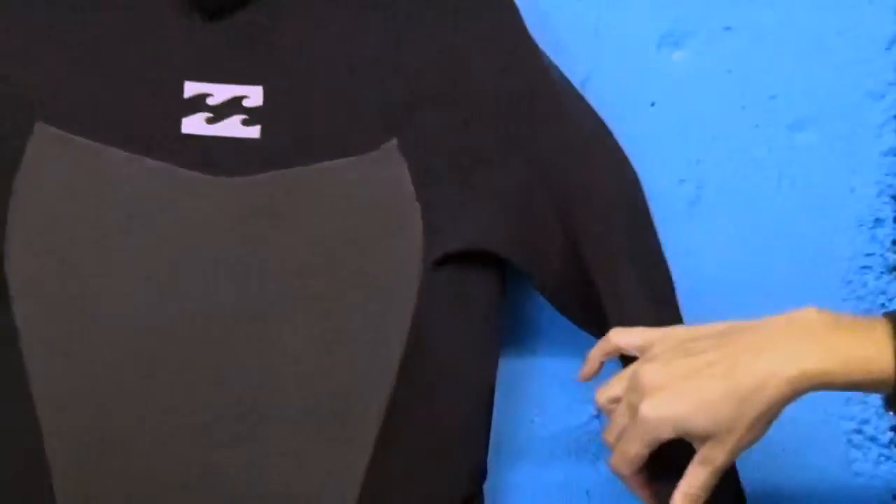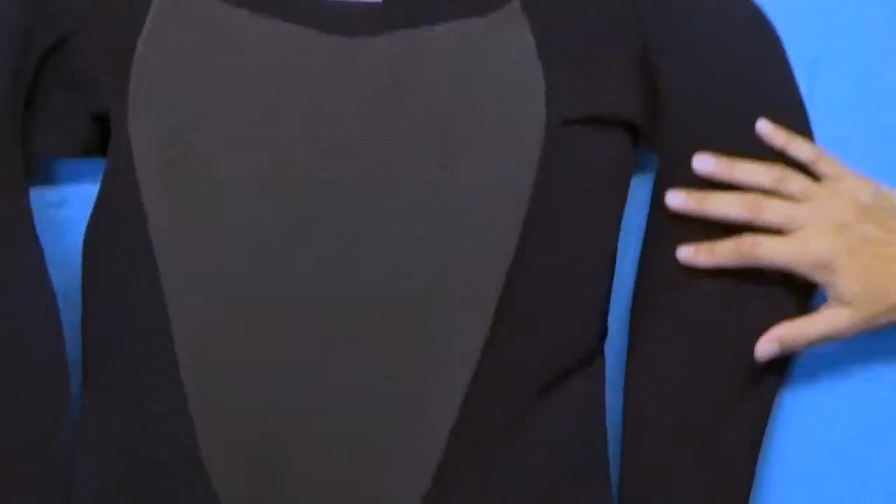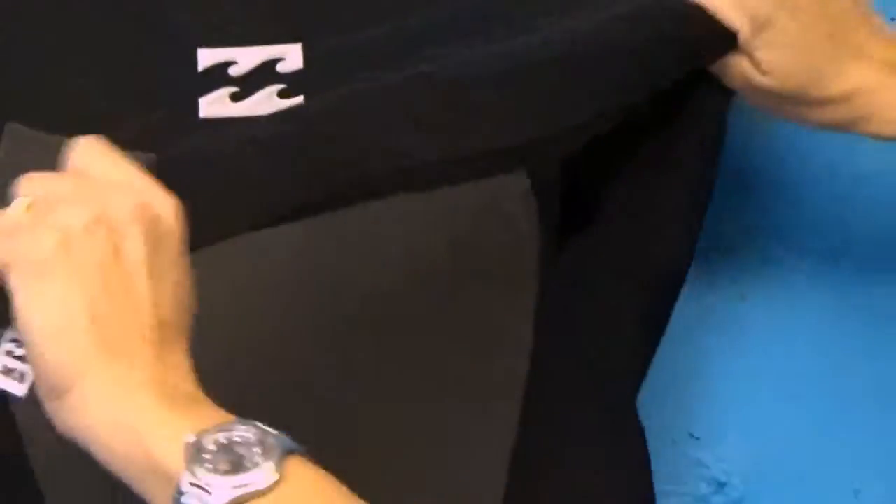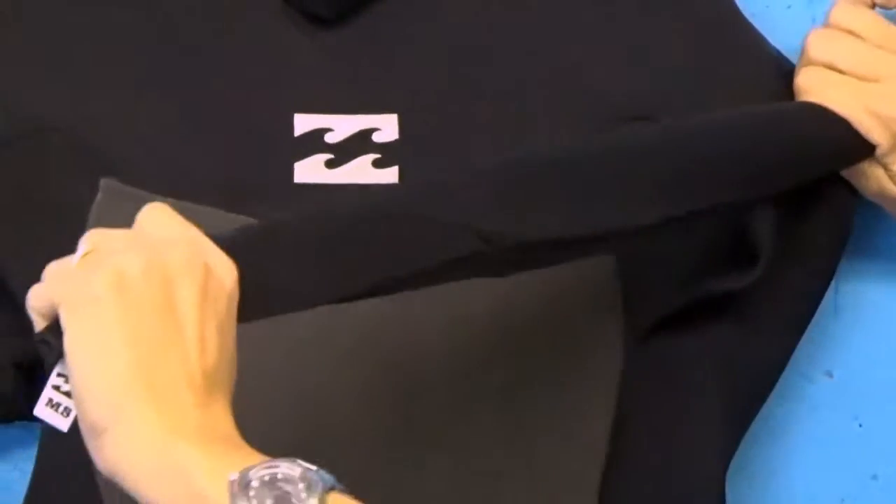Another piece I want to show you in this suit is the core: the back and the body are three millimeter thick neoprene, and in the shoulders is two millimeter. The two millimeter is in the arms and the shoulders because we have the most momentum and the most movement going on in the upper body.